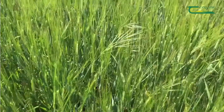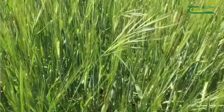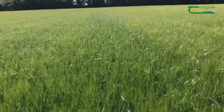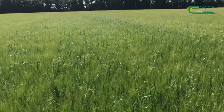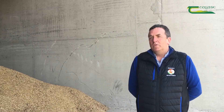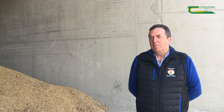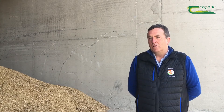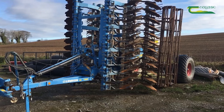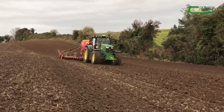The grass weed problems on our farm are brome and wild oats. Growing continuous spring barley worries us as we only have one active ingredient to control wild oats. Growing other crops allows us to use other active ingredients to control wild oats on our farm. We use oilseed rape, beans and wheat to control brome species. Having spring crops in the rotation helps control brome, and we use Olympic and Ruben to create stale seedbeds with delayed drilling for brome control.